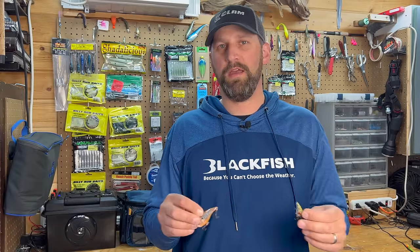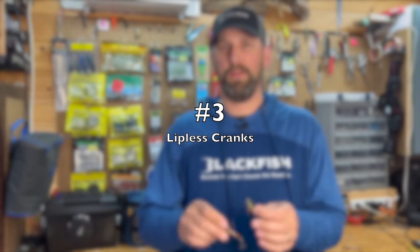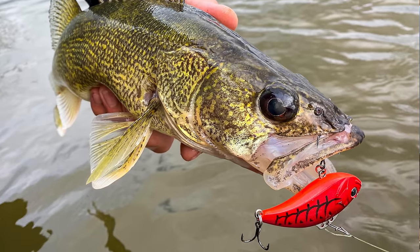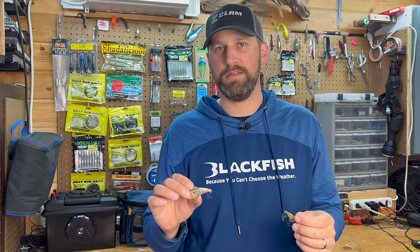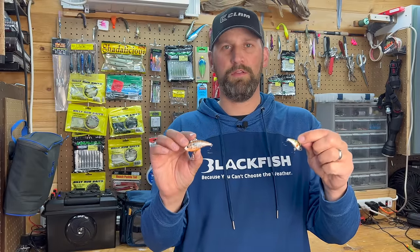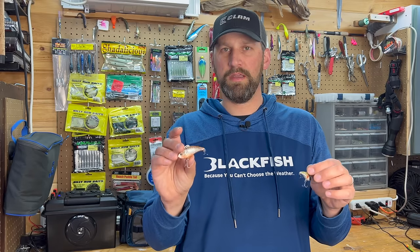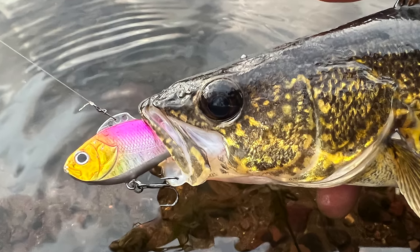Number three hasn't been around quite as long as the jig and minnow or the stick bait, but it's still been around long enough to prove itself, and that is the lipless crankbait. A lot of guys use rip-and-raps — there's a bunch of different brands. I personally like the Z-Vibe from Euro Tackle. It comes in some really good panfishy colors that mimic what walleyes eat, everything from shad to bluegill to perch. I'm going to typically fish like an eighth ounce to a three-eighths ounce size for walleyes in the springtime. It's more of a reaction bite, and the way we're going to fish these is basically jig them.